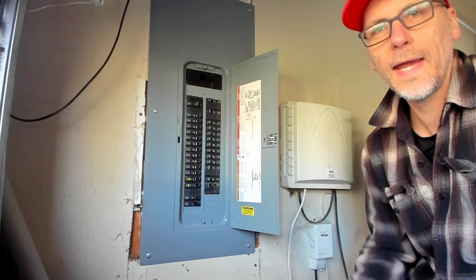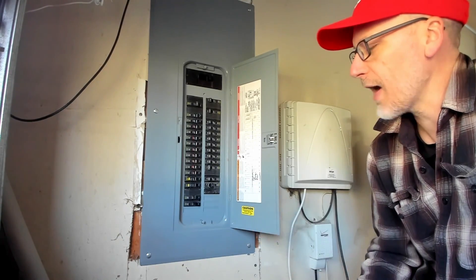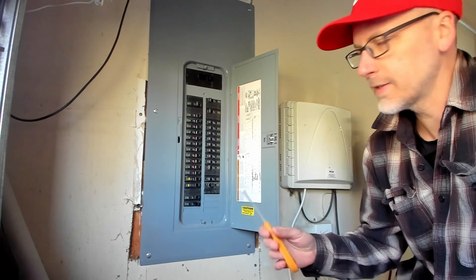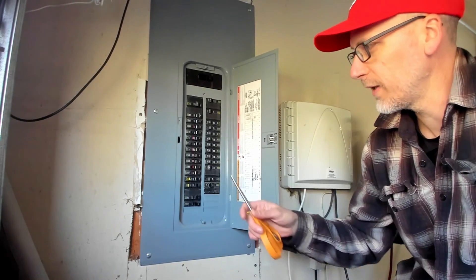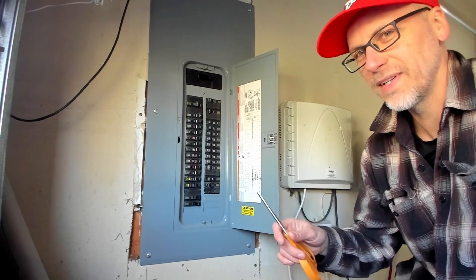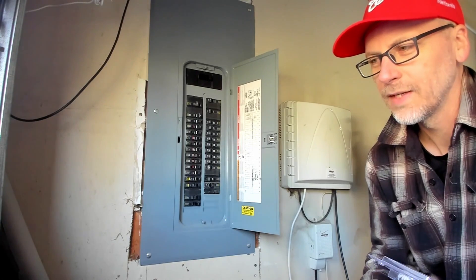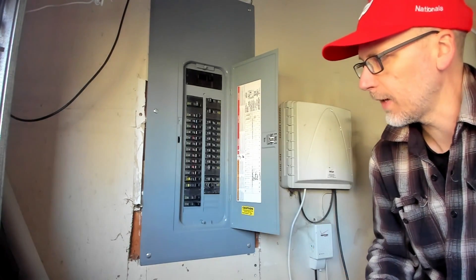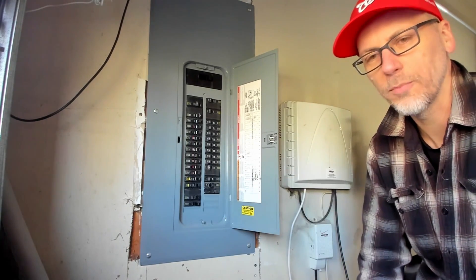Make sure you understand the manufacturer so that you get the exact right circuit breaker. In this case it's a Square D, but you have to know there's Square D Home Line and Square D QO - they have plug-on neutral and different things like that. I don't have the plug-on neutral here. I'm going to be replacing with one of these circuit breakers.